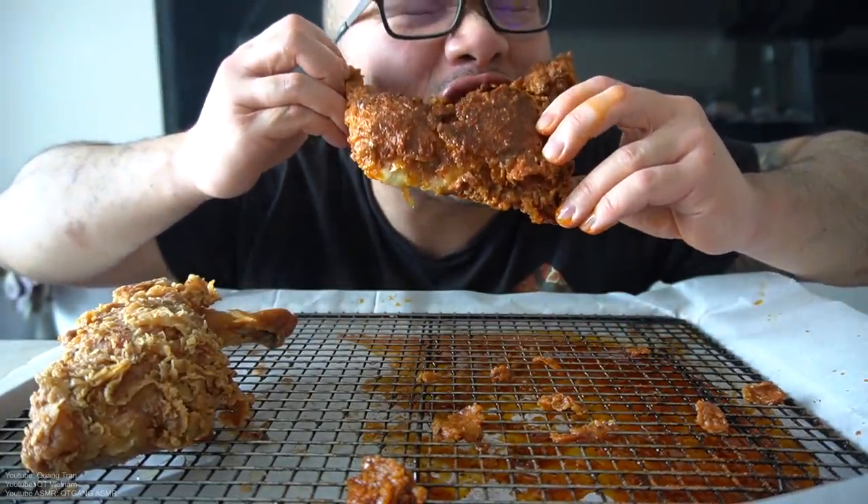Peep this crunch. Best hot chicken you guys will ever make — I promise you guys. Shall we? Don't blink.